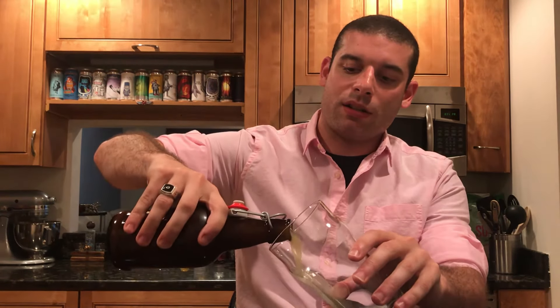It is a hazy IPA brewed with six hops, and I think the hops are Citra, Australian Galaxy, Vic's Secret, El Dorado, German Hell Mellon, and Mosaic. So quite the mix here, getting a nice little scent right off the bat.